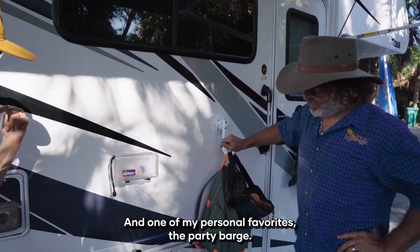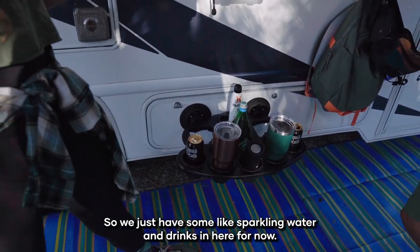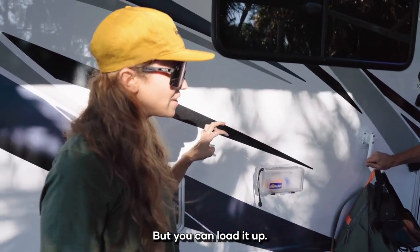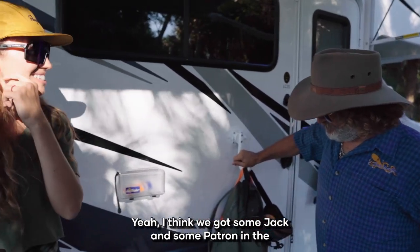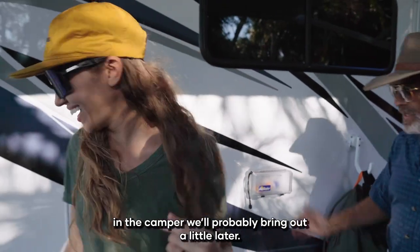One of my personal favorites — the party barge. We just have some sparkling water and drinks in here for now, but you can load it up. Once the sun goes down a little bit more we'll probably bring out the Jack and Patron from the camper.